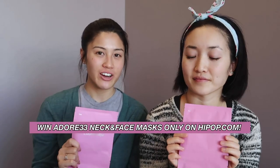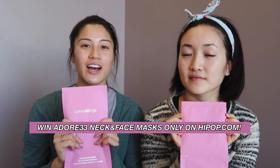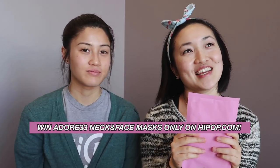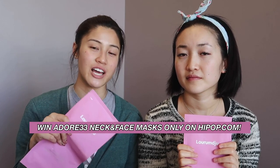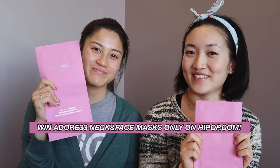Now for the giveaway information! We want to give you guys an opportunity to get them yourselves. The details can be found down below in the description with the link — it's going to be on our website, Hypop.com, where you can learn all about different beauty things, fashion, and K-pop news. Good luck to everybody that enters. Again, the details can be found in the description. Hope you guys like them. Bye!